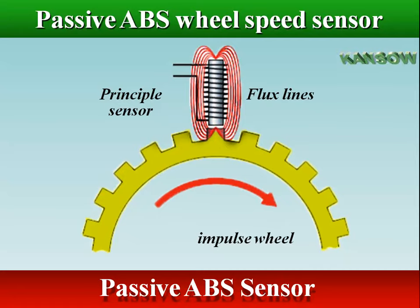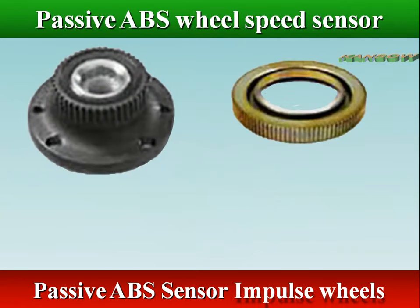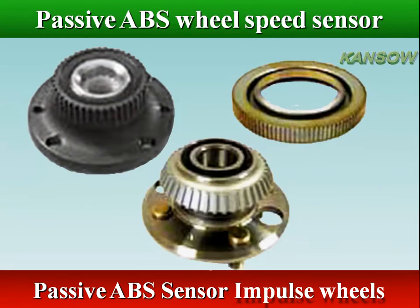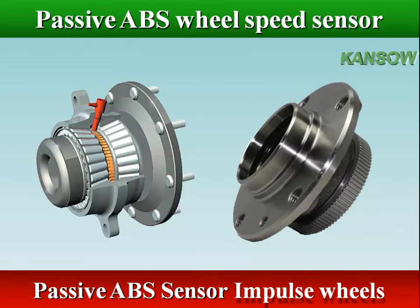Passive sensors are also unable to detect the rotation direction of the wheels. Impulse wheel design varies in type and size, but the operating principle is the same. An impulse wheel has either square teeth or rectangular openings.